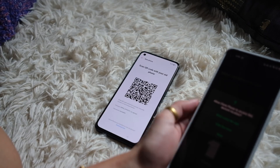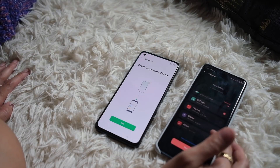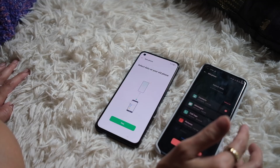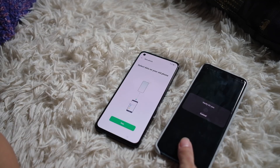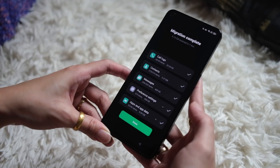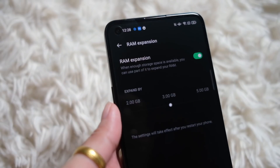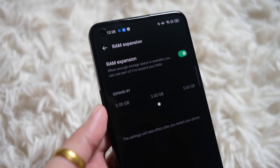I usually set up every phone I test as new, but I did something different and tried to transfer from my older OPPO phone, the Find X3 Pro, to the OPPO Reno6 5G. OPPO's phone clone did the job — I just needed to scan a QR code and pick out what I wanted to copy over, including messages or my phonebook. I had lunch, and when I came back, it was all done, including my always-on display settings. So aside from being a 5G device, this thing has RAM expansion settings, which allows you to use available ROM as virtual RAM.